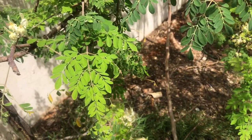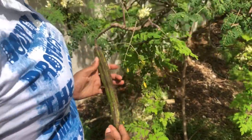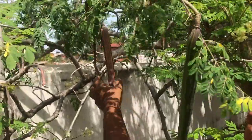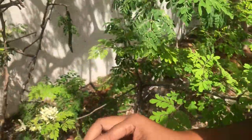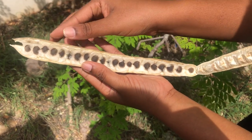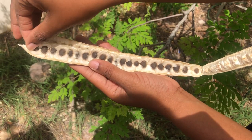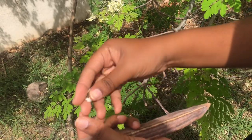Let's look at what the seed looks like. This is a young seed — this part isn't ready yet. And here is a dried seed, so I'm going to pick this and open it out so that you can see what the seeds look like. These are the seeds — this is dry, these are dried, and this is what we use to make the moringa seed oil. I'm going to open it so you can see what it looks like.